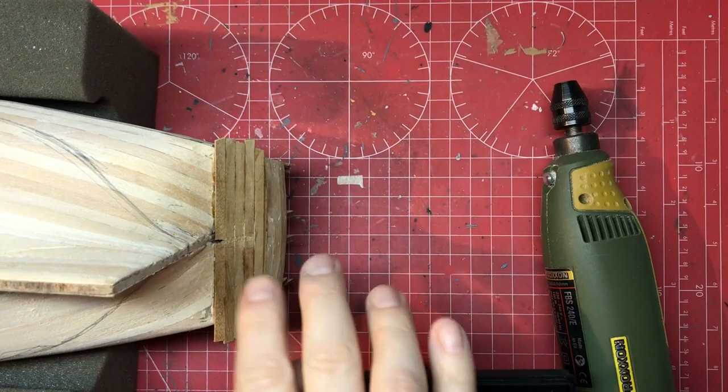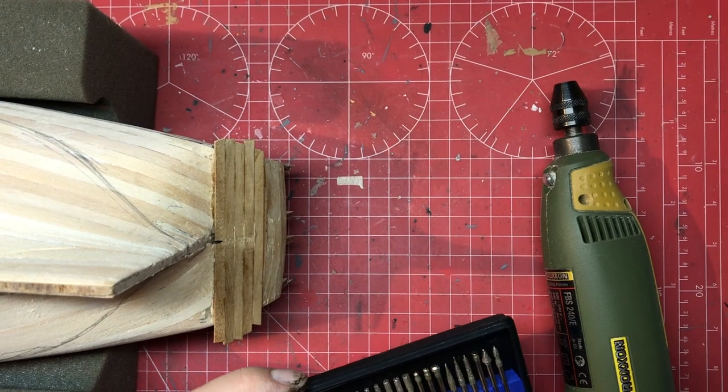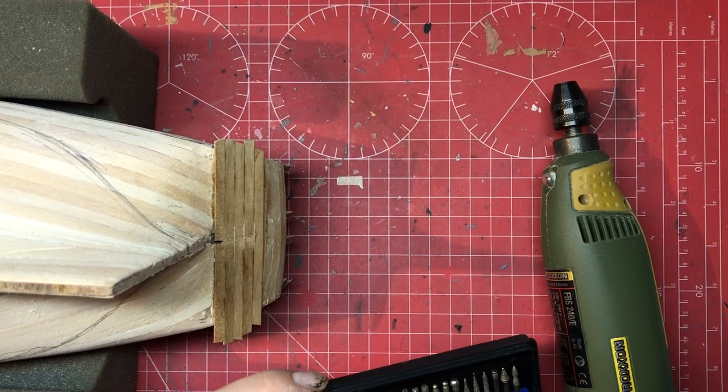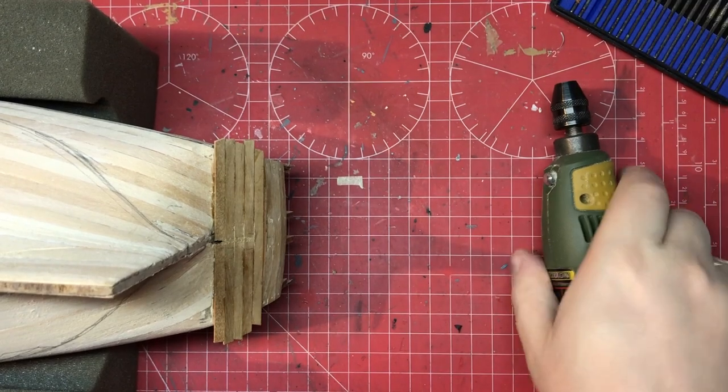A good way to open up these types of gaps is to use a diamond cut burr. I've got lots of different types here, so I'm going to start with a fairly thin one and then we can get a thicker one when we need to.